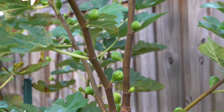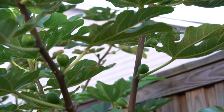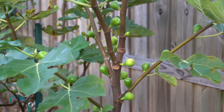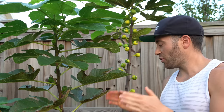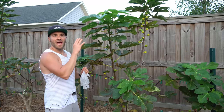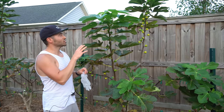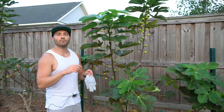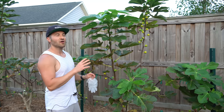Look at the insane number of figs all over this fig tree. The figs at the top have basically no chance of ever ripening before it gets too cold. So what we're going to do is force our fig trees to do what most other species of fruit trees do naturally: focus almost all of the tree's energy into ripening the figs that actually have a chance this growing season. I have about 60 days left before my first frost, so I'm going to manually remove every single fig that is way too small and will never ripen, and also pinch off every single growth point so the tree stops putting energy into new vigor — allowing it to focus on the larger figs near the bottom.